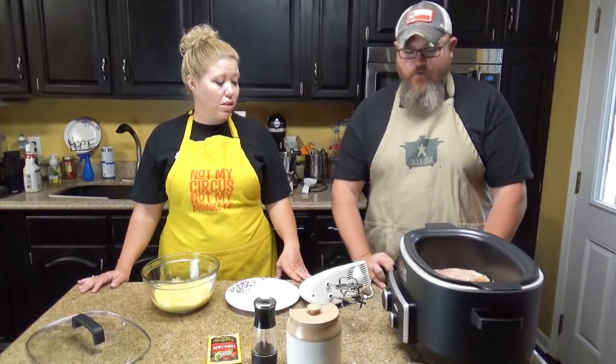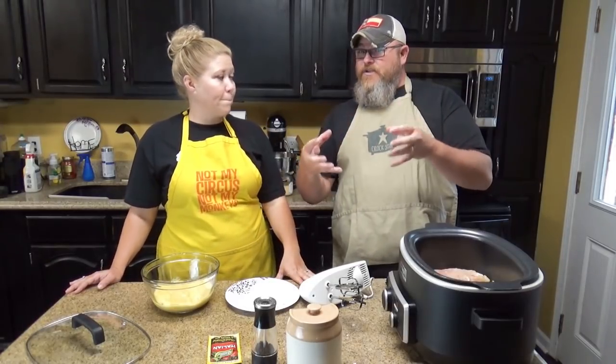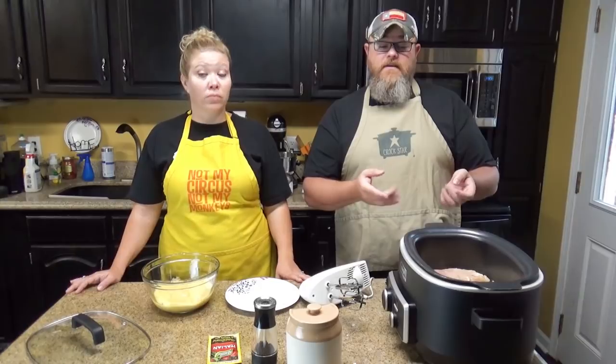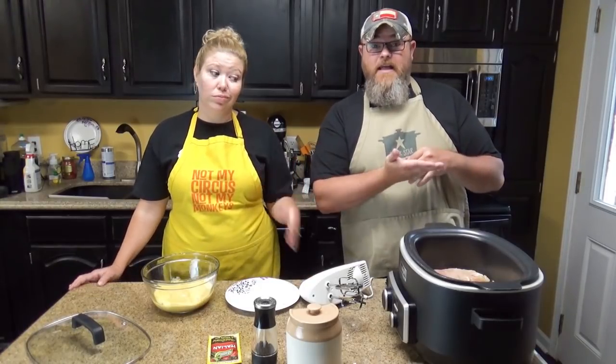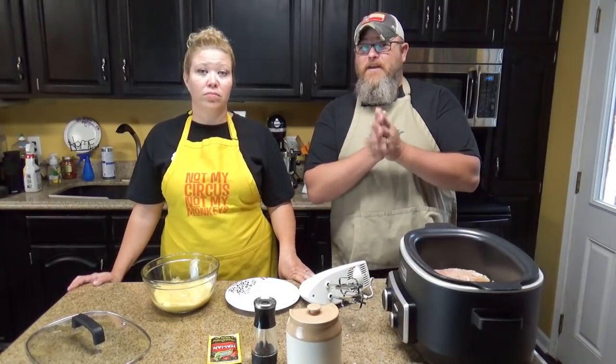And all we're going to do is cook them real quick. If you use a full chicken breast, it's going to take probably three to four hours to cook this. The way we're going to do it, by filleting them like that, you still get a lot of meat and that's enough to serve four people. It's probably going to take around two hours, and we'll let you know when we're done.